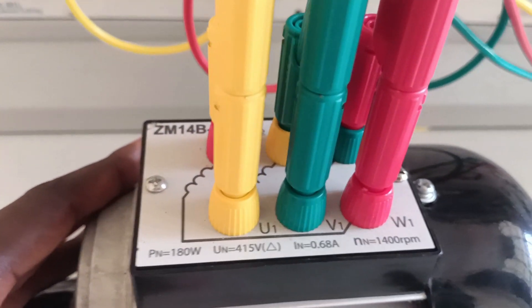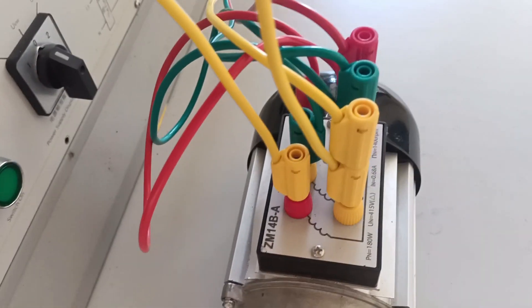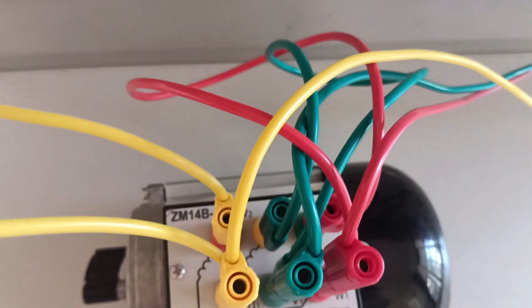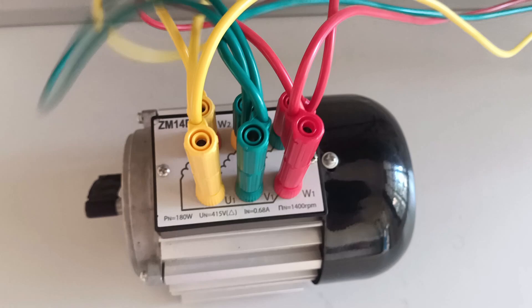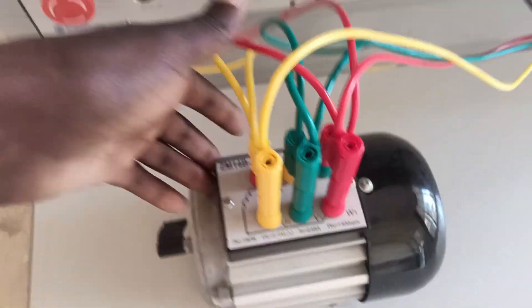Now the motor is being connected in delta, as I said earlier. You'll see U1 being connected to W2, then V1 being connected to U2, then W1 being connected to V2. In that case you'll have done your installation in delta.